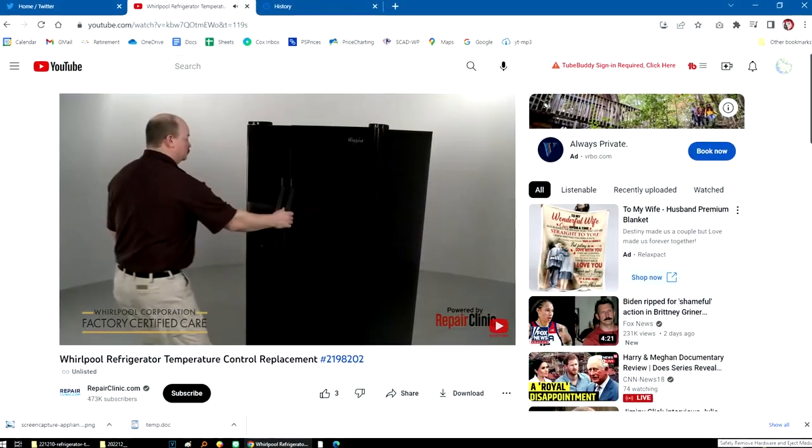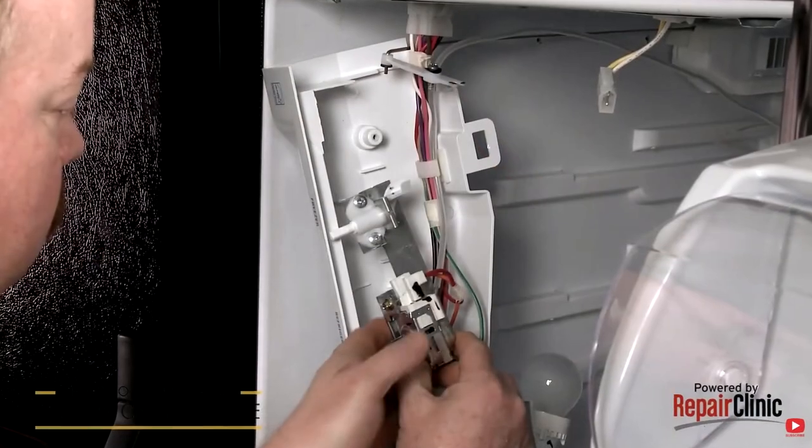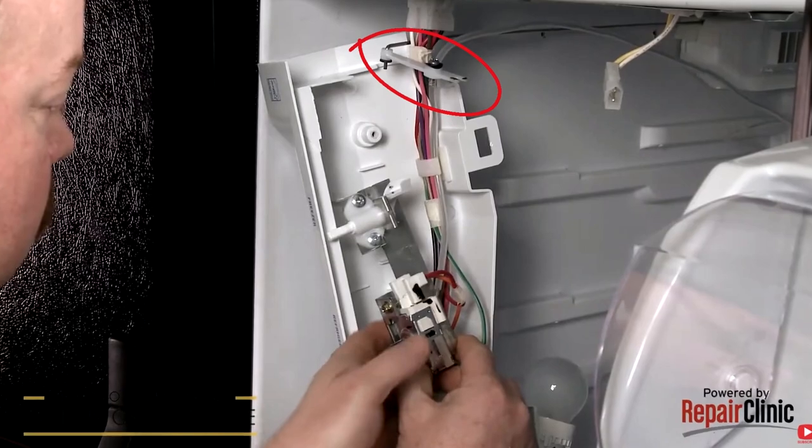I almost didn't publish this video because I did everything wrong. I found a video from repairclinic.com for exactly the same model, and realized if I had the right screwdriver — a little 90-degree screwdriver, probably at one of the kids' houses — I could have disassembled the whole top assembly and had it a lot easier. So I was thinking, why am I going to put this video out? But then it worked — everything worked out. So even though I did most things wrong and it was way harder than it needed to be, it ended up working and I'm very happy about that. So that's the moral of the story. Good luck with your repair.